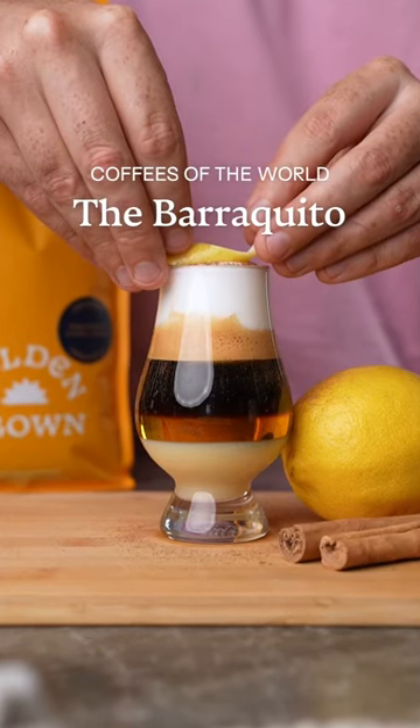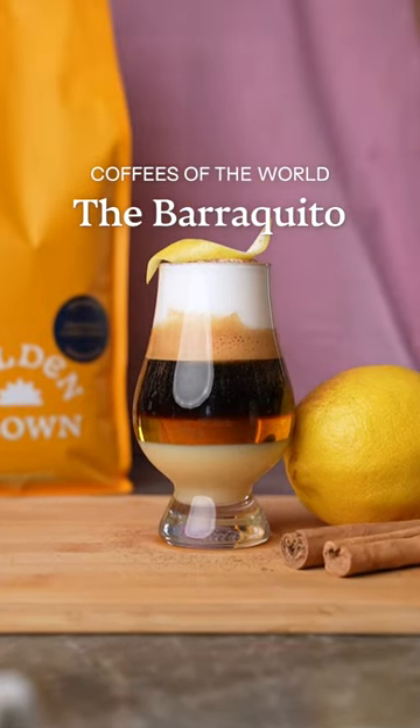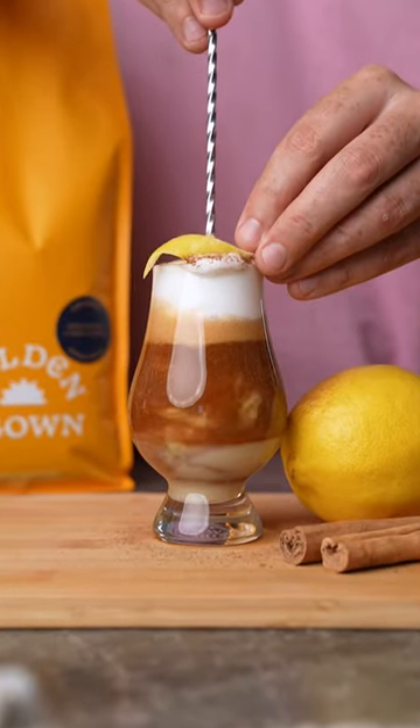This beautifully layered drink is called a barraquito and is famous in the Canary Islands. It's somewhere between a coffee, a dessert, and a cocktail.